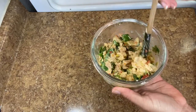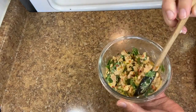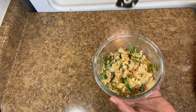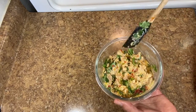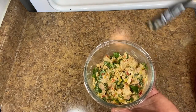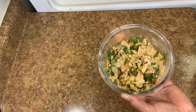Before we plate, give the mixture a taste. Depending on your tuna brand and relish, it could be salty or could need salt — so taste and adjust. Mine is perfect as is, no salt needed.